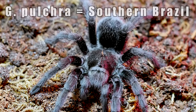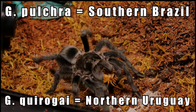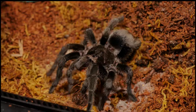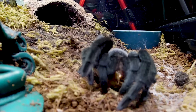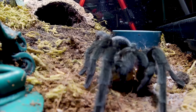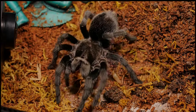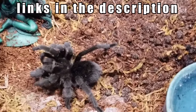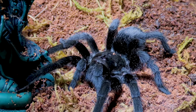The G. pulchra is found in southern Brazil and the G. coro guy is found in northern Uruguay. They are very similar in appearance and nearly indistinguishable to someone without a trained eye. The G. coro guy may have been imported into the hobby as a G. pulchra and sold as the Brazilian Black, but there isn't a definitive answer at the moment — this is a topic already covered by more informed individuals, which I'll link in the description.